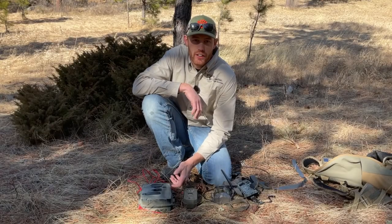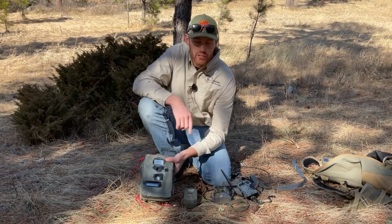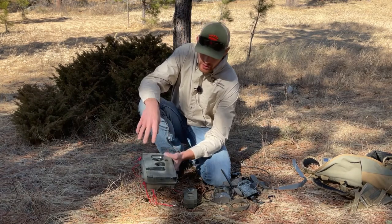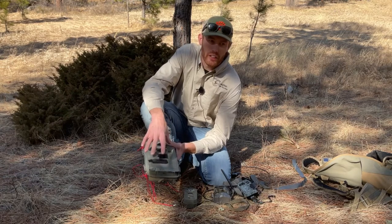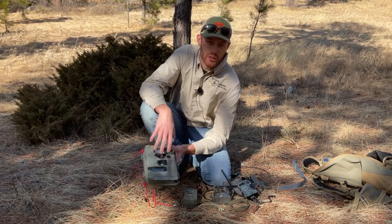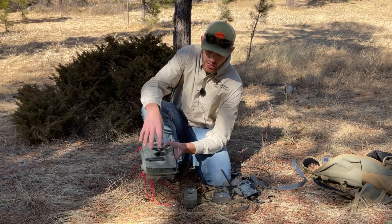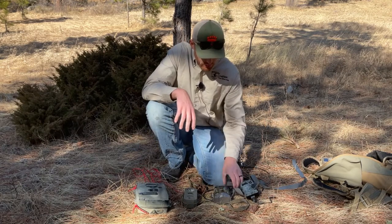Trail cameras vary in sizes and capabilities. Some of the older ones have a typical old-school flash, use big D batteries, are not as quick, and are very big and bulky. You won't find these in stores anymore, but you might find them used from someone else at garage sales, that sort of thing. So this is the older style — cameras have gotten a lot more advanced.